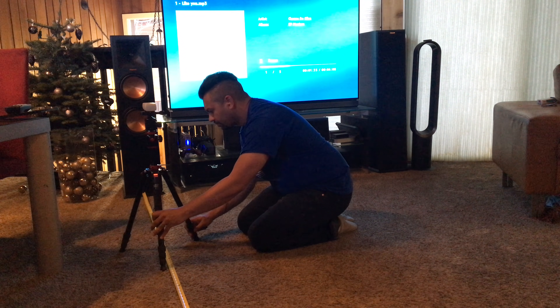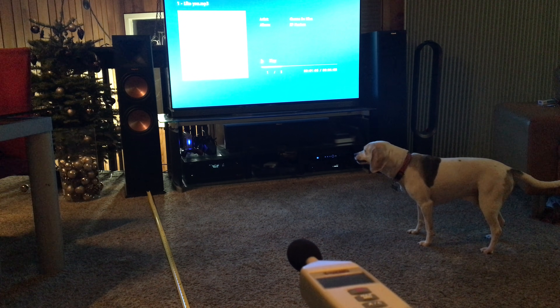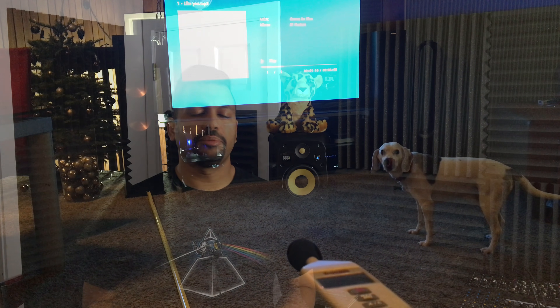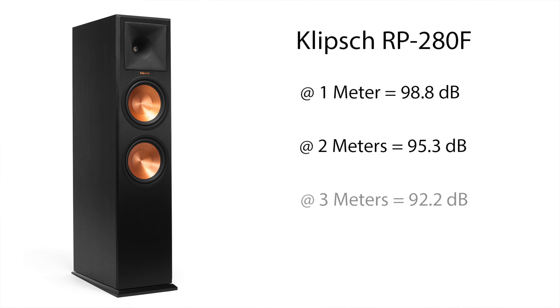I turned up the volume until the decibel meter hit 98 — in my case 98.8 dB at one meter away. Then I backed up to two meters with the same song and same volume level, and the decibel meter read 95.3 — we lost 3.5 dB moving one meter back. Moving back another meter to three meters, I got a reading of 92.2 dB — losing another 3.1 dB reaching that three-meter mark.